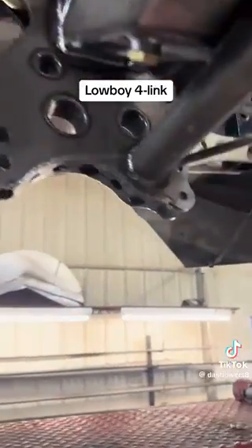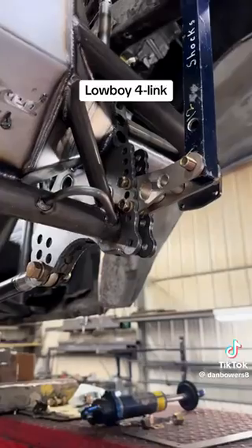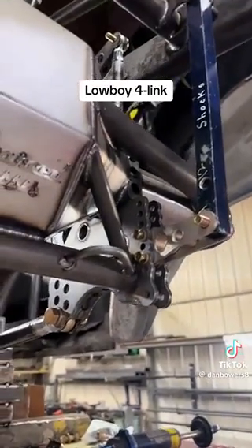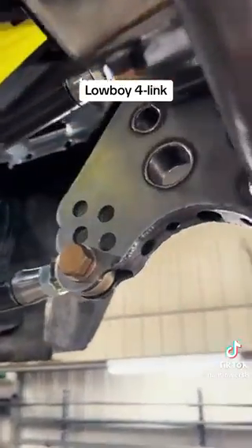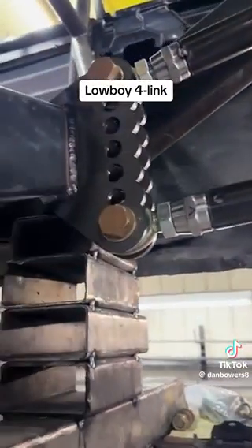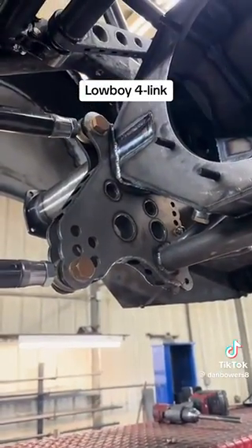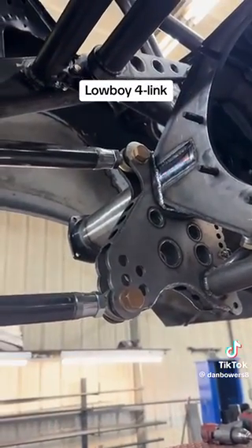The kit comes with adjustable shock brackets, anti-roll, shocks, rod ends, 4-Link bars, even the front bracketry. Everything you need to turn your car into one of these, minus the housing of course, for around $1,800.